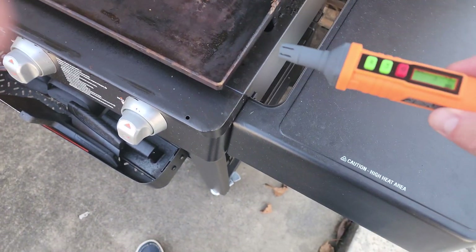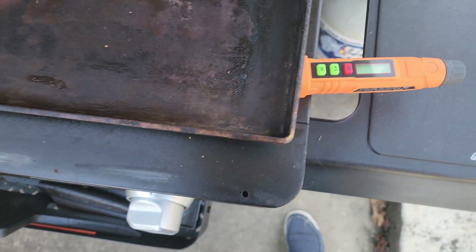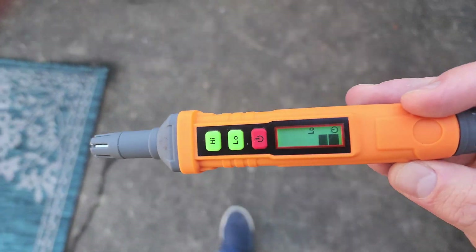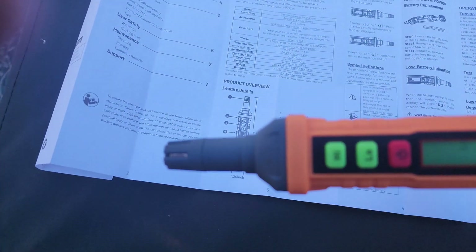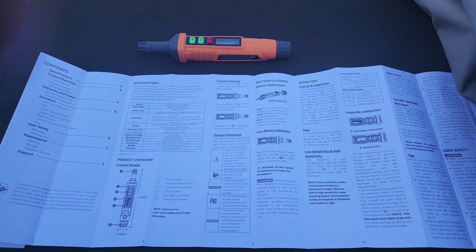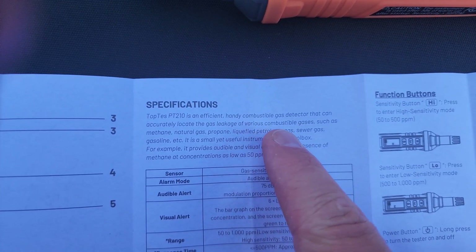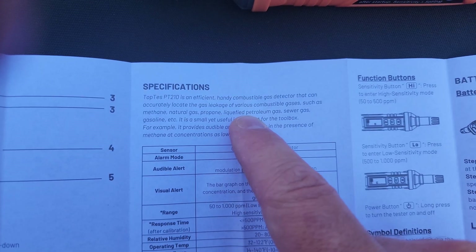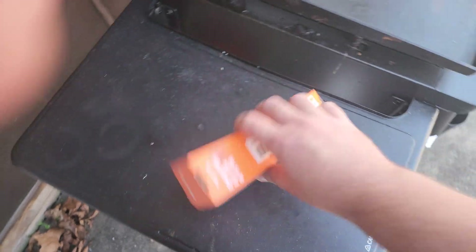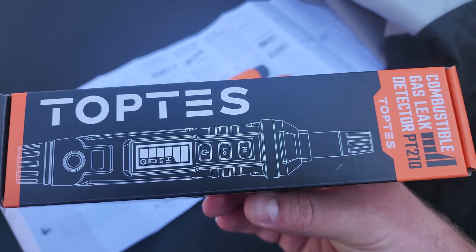If you've got a situation where you think your gas is leaking, this is what you want. Under specifications you can see it detects combustible gases such as methane, natural gas, propane, liquefied petroleum gas, sewer gas, gasoline, and others. I highly recommend this — the link is below this video to check it out on Amazon. If you enjoy these types of reviews, be sure to subscribe to my channel, and I'll see you guys in the next video.